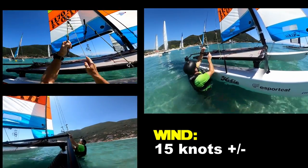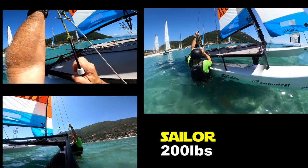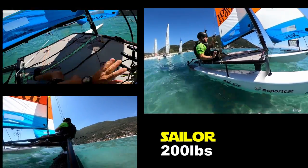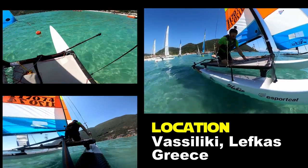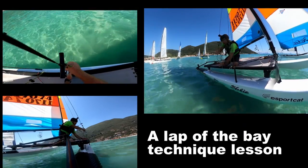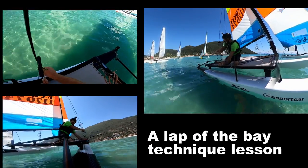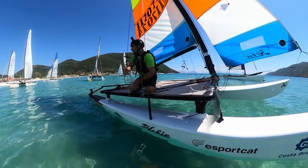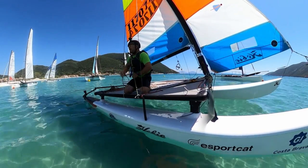The water's quite deep here so I'm going to use a trapeze line, and while I've got the trapeze line in my hand I'm just going to check the length on the trapeze. What I want is just a little bit more than a hand's width between the J-hook and the sidebar, and I know that's going to be good for me.